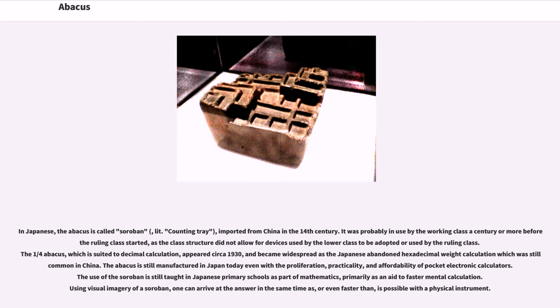The abacus is still manufactured in Japan today even with the proliferation, practicality, and affordability of pocket electronic calculators. The use of the soroban is still taught in Japanese primary schools as part of mathematics, primarily as an aid to faster mental calculation. Using visual imagery of a soroban, one can arrive at the answer in the same time as, or even faster than, is possible with a physical instrument.